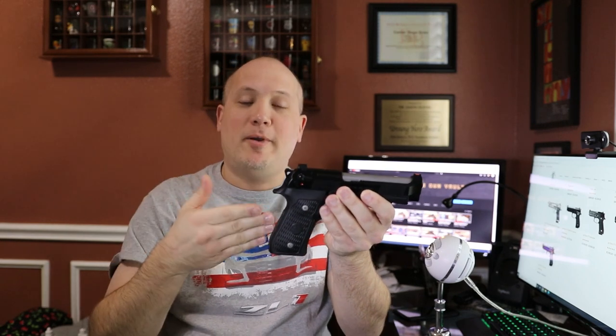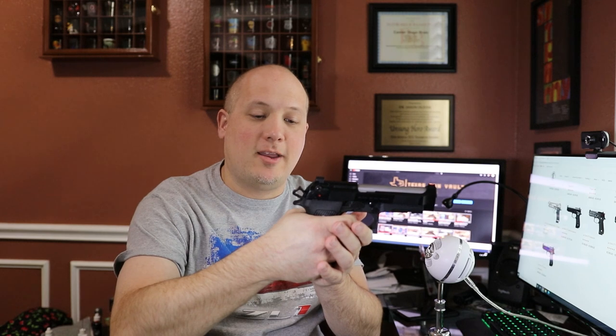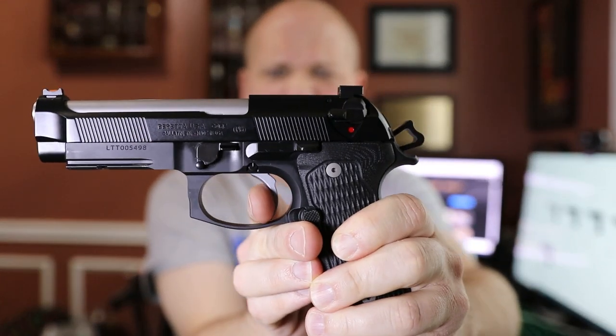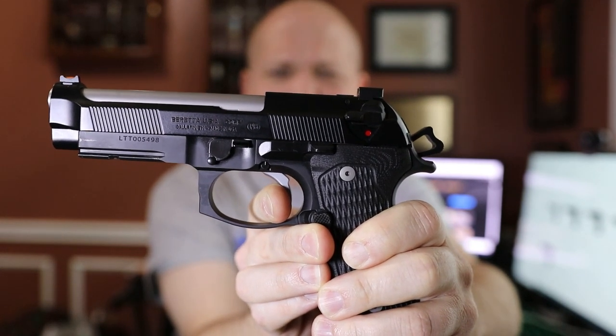This is where I think the best part of the trigger is. Normally I don't really like the double action pull on DA/SA pistols — I normally shoot them in single action only. But this one, I actually like the double action a lot. It's very smooth, I can feel the wall and the break, and it breaks very consistently. It feels extremely light for a double action pull. And in single action — right there's the wall. It's very solid, it feels like breaking a glass rod.